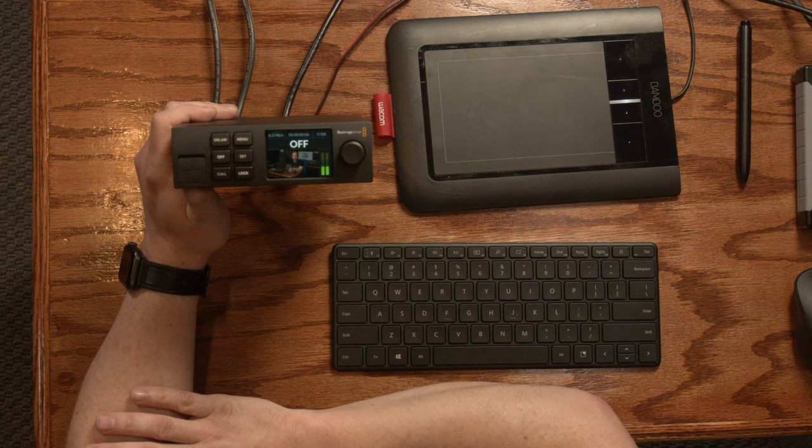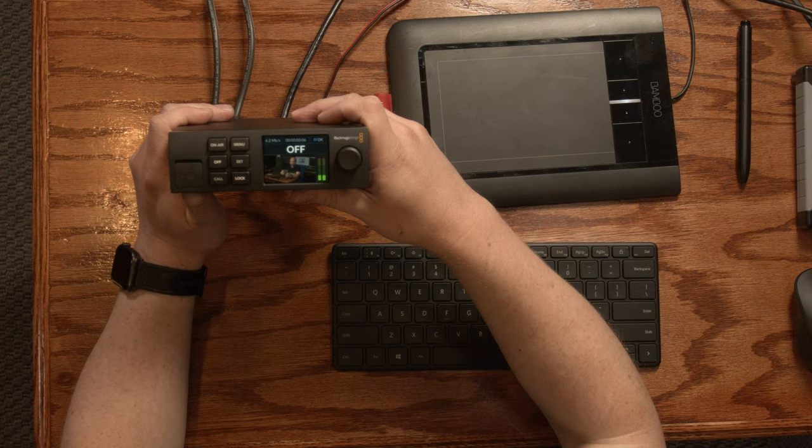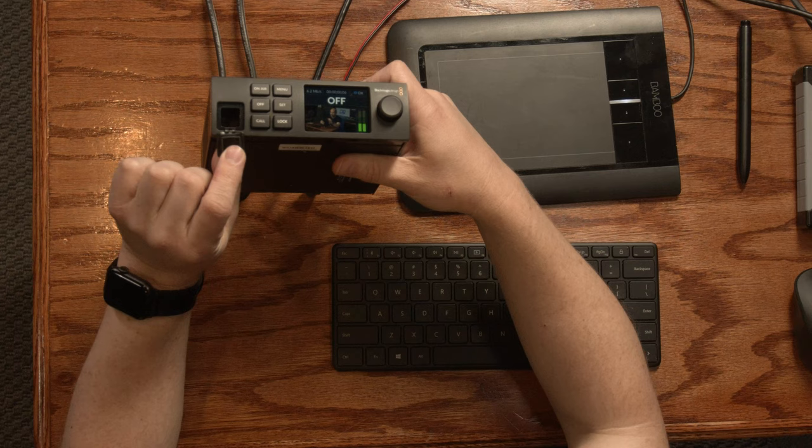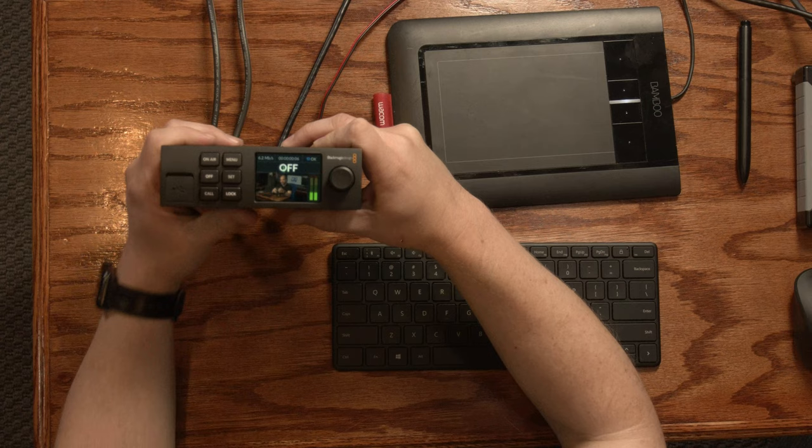There is a button labeled 'call' and nobody seems to know what this is — I have no idea either. Hopefully in a future firmware update Blackmagic will add some functionality there. On the front panel behind a rubber cover there's a USB-C port which basically duplicates the functionality of the USB-C port on the back.